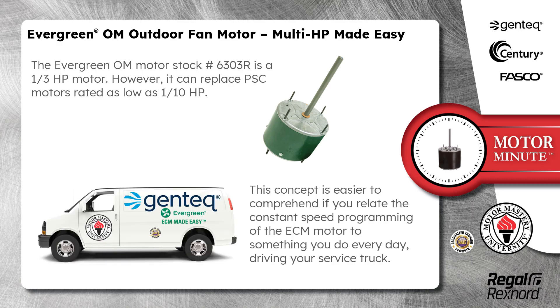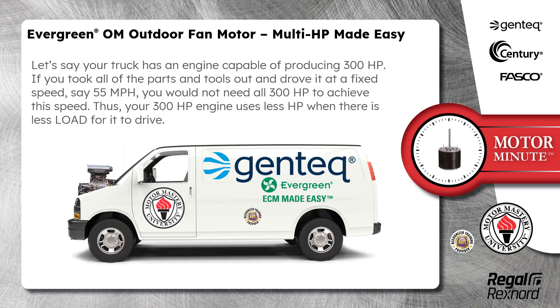This concept is easier to comprehend if you relate the constant speed programming of the ECM motor to something you do every day — driving your service truck.